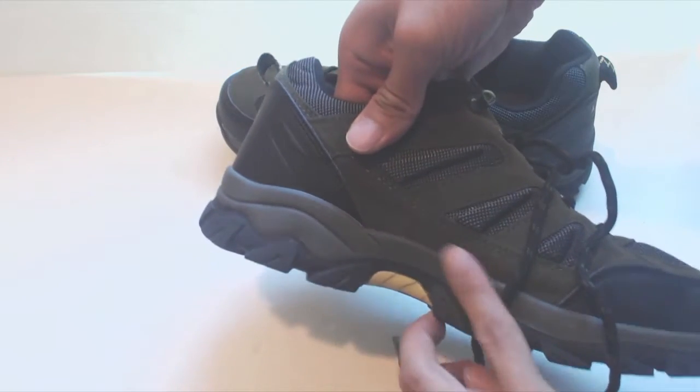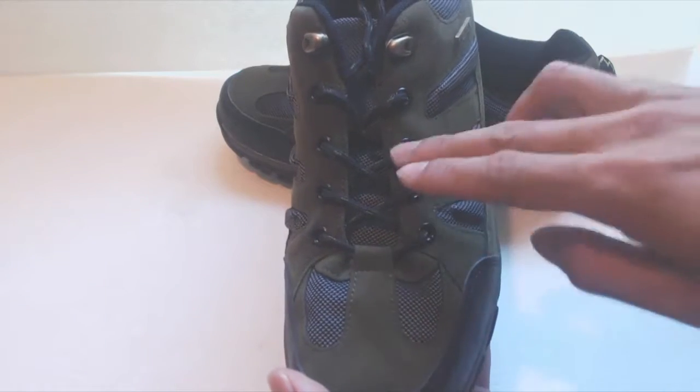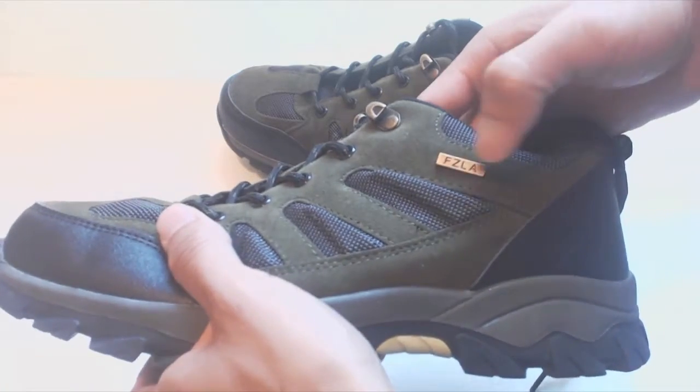The stitching on the shoe panels is even and straight with no visible flaws or defects. The shoes have four pairs of metal grommet shoelace eyelets and brass hooks at the top, with a brass accent that reads F-Z-L-A.